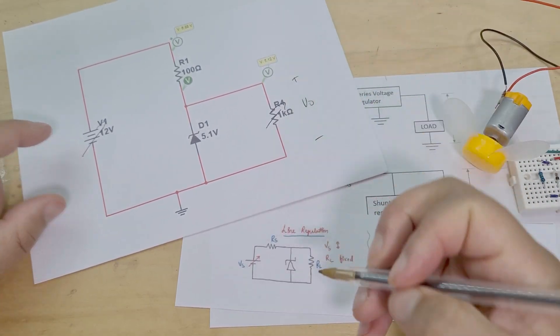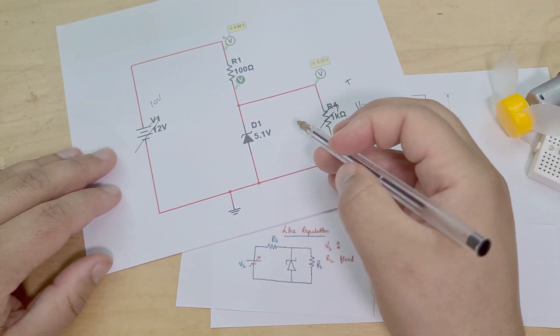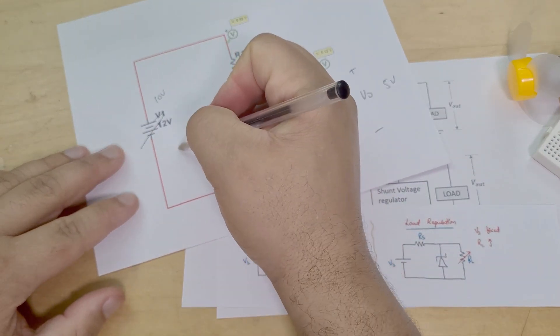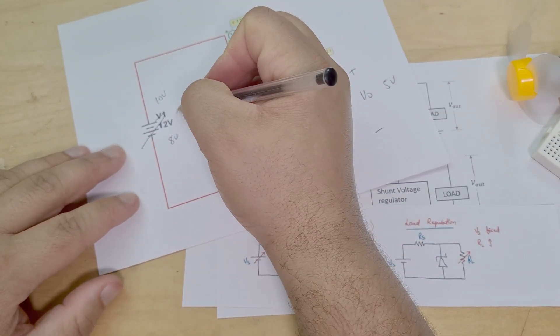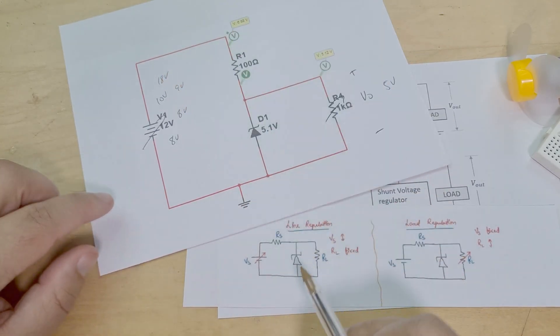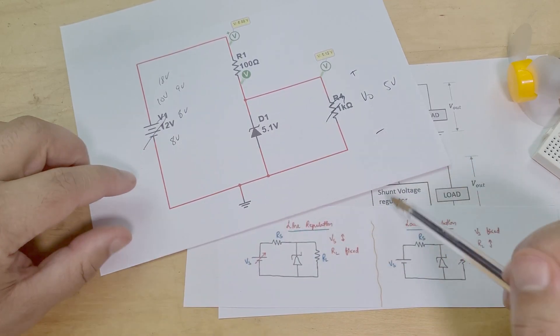So you've got V-out here, plus or minus. If I've got 10 volts here, because it is a Zener diode this will always be 5 volts — even if I make the input 8 volts, 6 volts, 9 volts, 18 volts. It doesn't matter about the input voltage; my output voltage is going to be 5 volts. That's what a voltage regulator does.